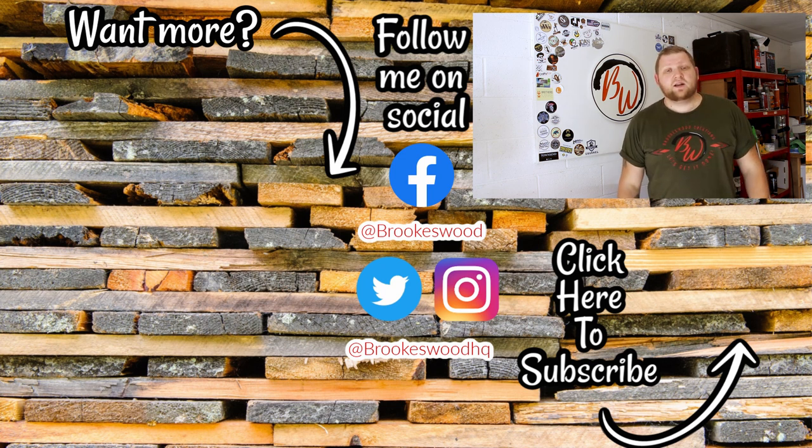Don't forget I've got t-shirts and merch available for you, and if you want to support me on Patreon I'd be eternally grateful. Thanks very much guys, see you later.